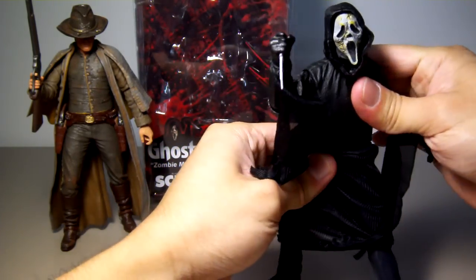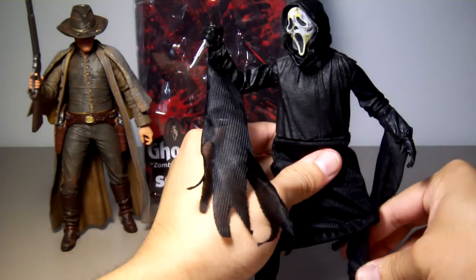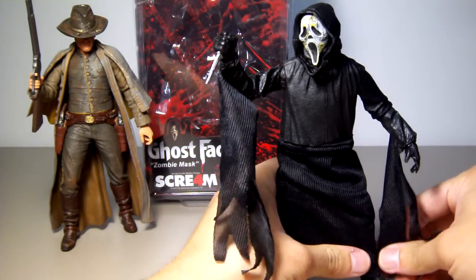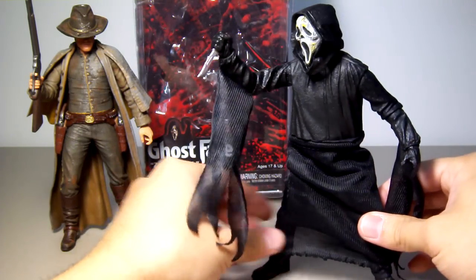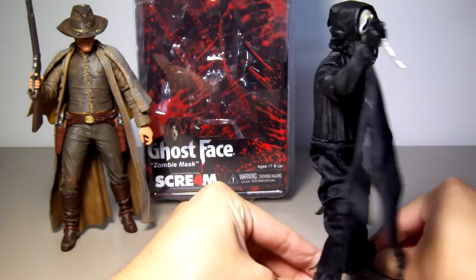If you turn this guy, a lot of ugly detail will be exposed — another bad thing. And another issue with the robe: the material they used is a see-through material, and as you can see along the edge, it has already curved up. So it might not be a very good material.